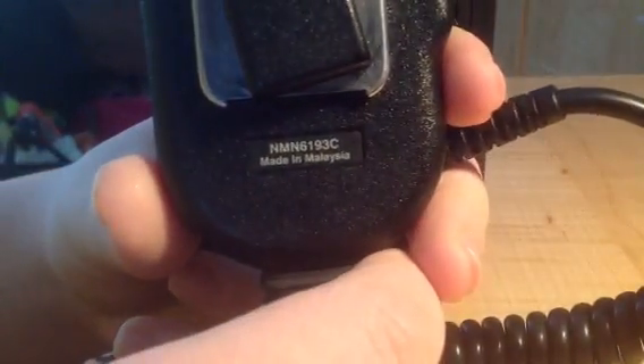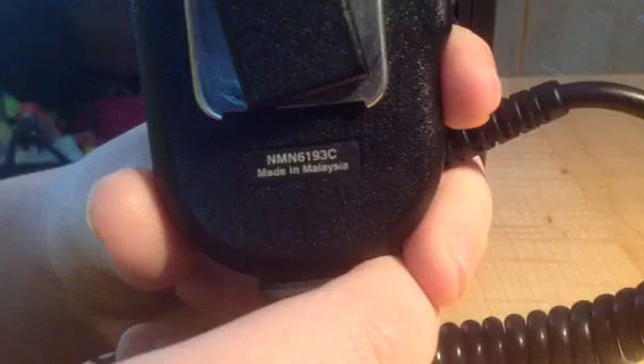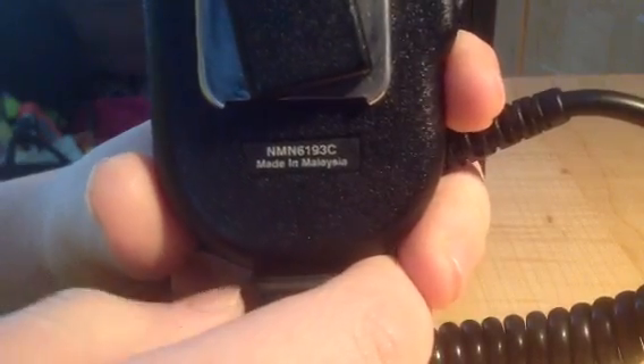So this is just a standard November Mic, November 6193C. It's one of the older lapel mics. I had this one with my H-2000, and I used this for that day I had it.